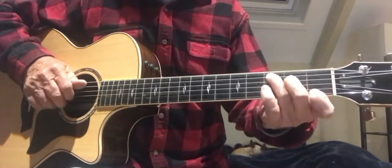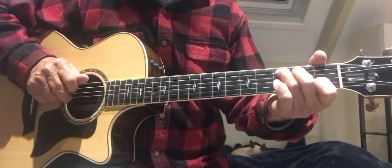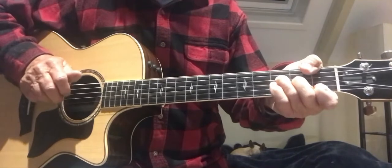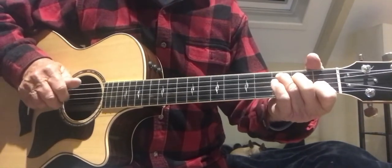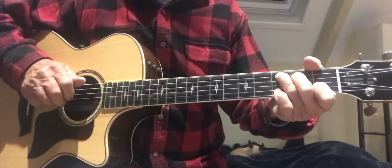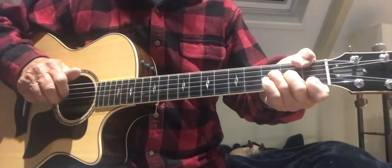So here's Bob Marley's song in C — No Woman, No Cry. The chords are A minor, C, F, C, G, C, A minor, F.